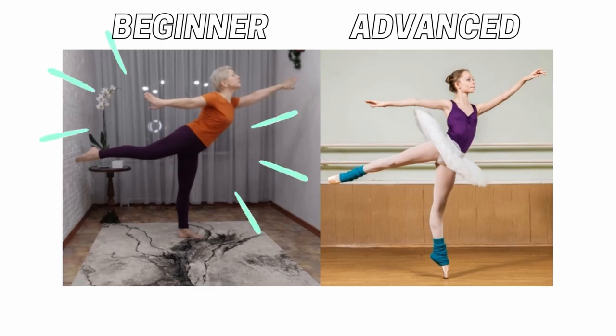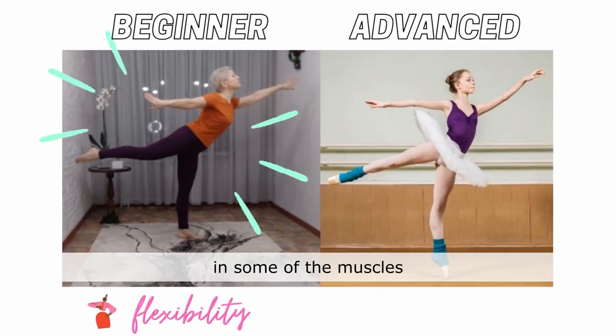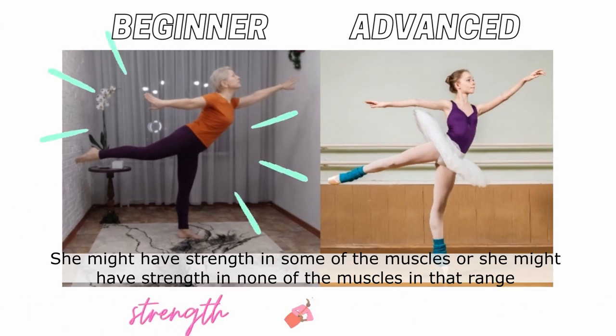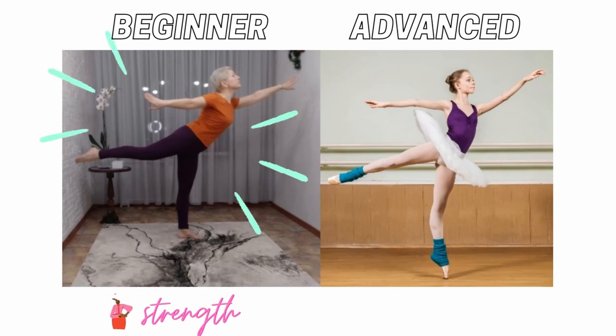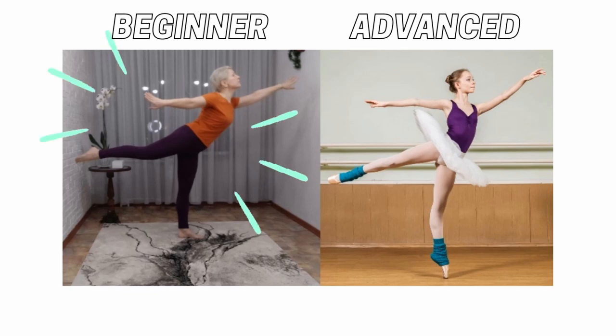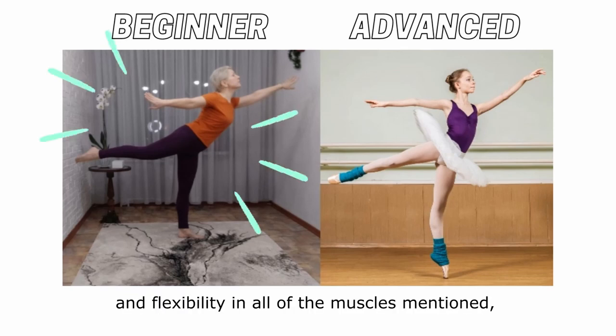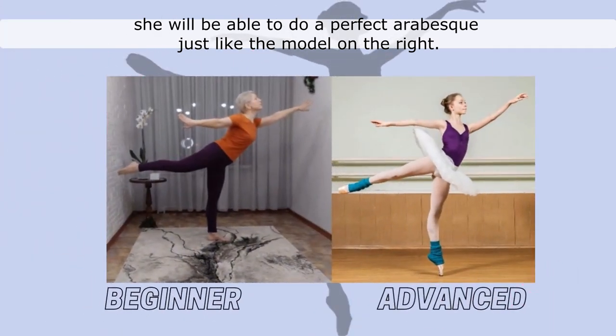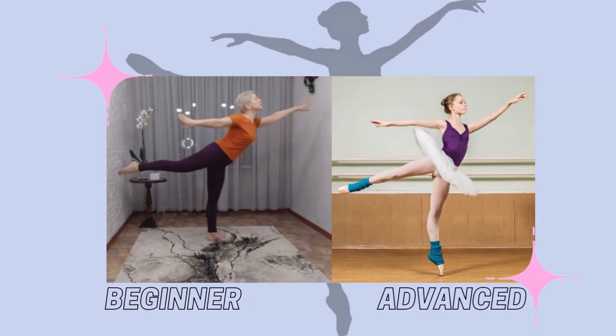Please note that this is an overall kinesiological analysis. When tested closely, we might see that the beginner student might already have some flexibility in some of the muscles, or may need flexibility in all of the muscles mentioned. She might have strength in some of the muscles, or strength in none of them in that range. The overall takeaway is: if she develops strength and flexibility in all the muscles mentioned, she will be able to do a perfect arabesque just like the model on the right. Thank you for watching.